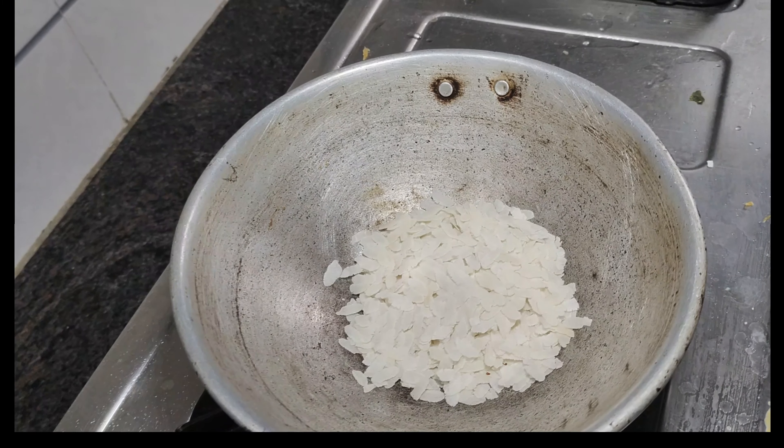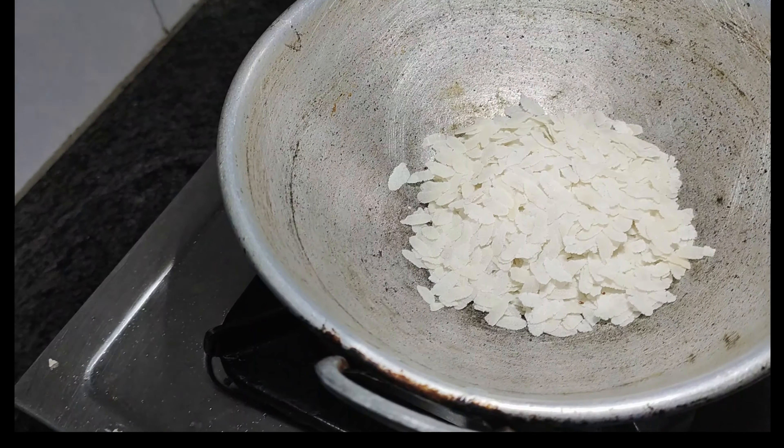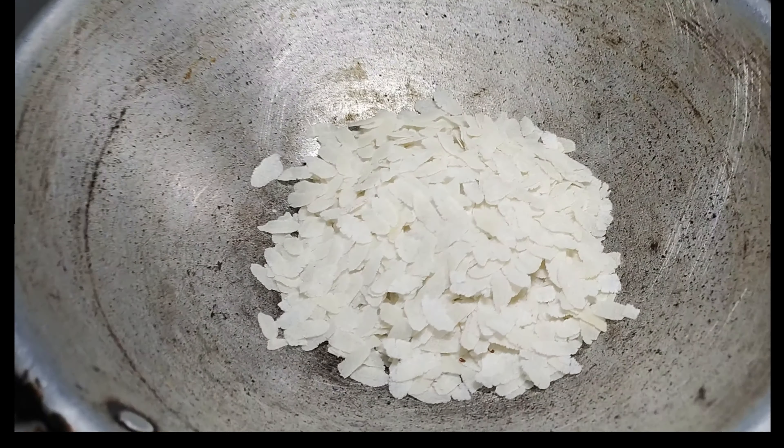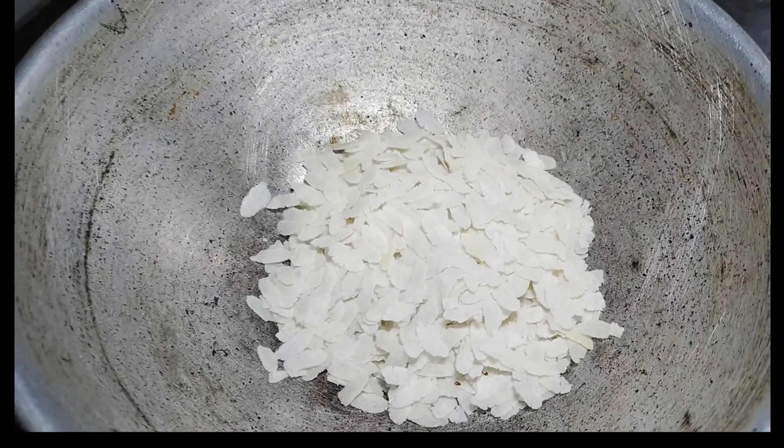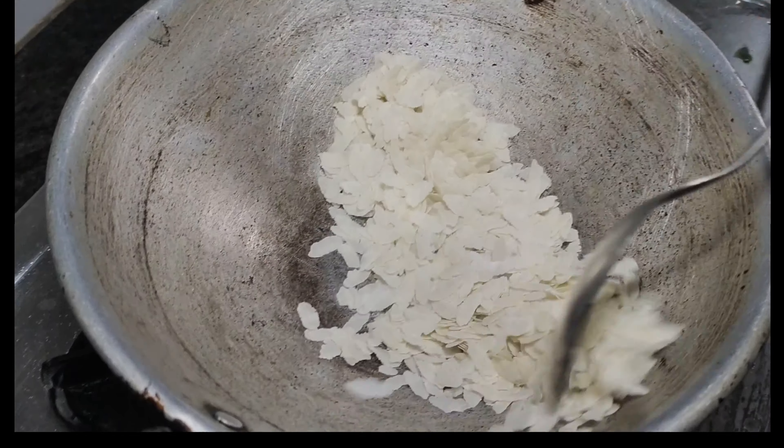First, let's try the avil milk. Let's do a dry roast. Let's try the color. Let's make it crispy. Let's roast it. Mix it up, light it up.